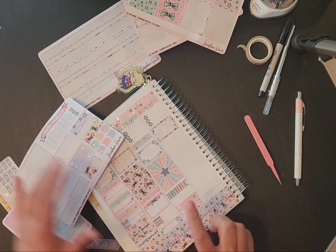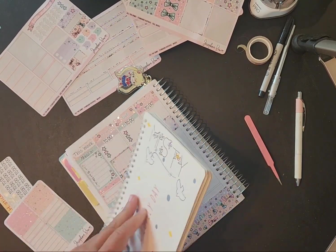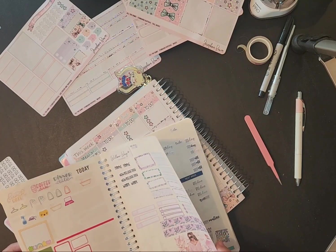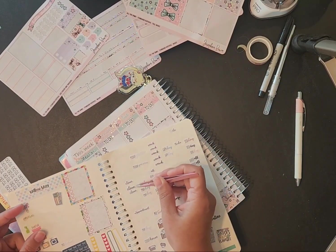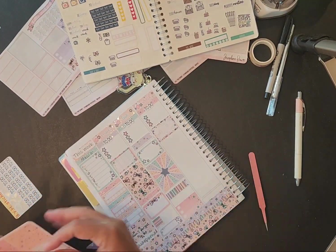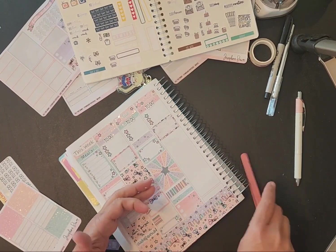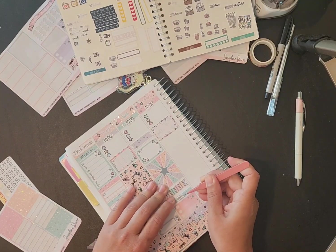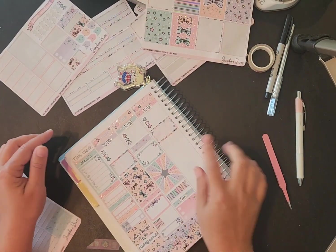We'll do that checklist and a 'to clean' right there — since that was 'to do,' let me see, I know I've got a 'to clean' in here. Let's see what if we stick it on a header. Then on this side, let's start setting up.